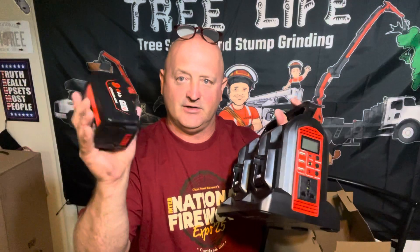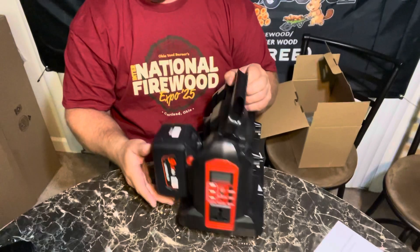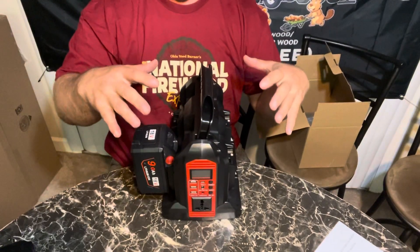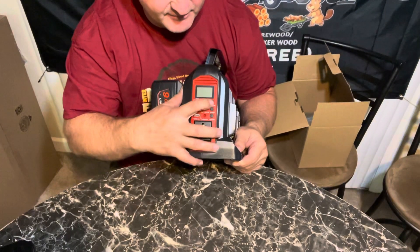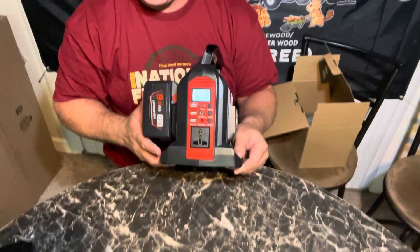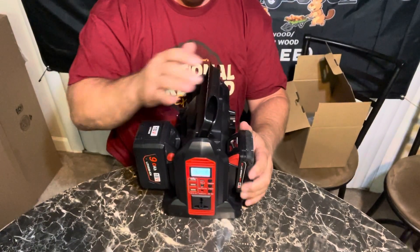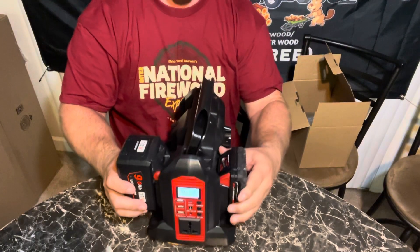This basically takes all your Milwaukee batteries, even your knockoff batteries. What I like about it is you don't have to fill every slot like some of the commercial name-brand ones — you can just have one battery and use it. If you want, you can put up to six batteries in here, and you can use Milwaukee or generic knockoff Chinese batteries.